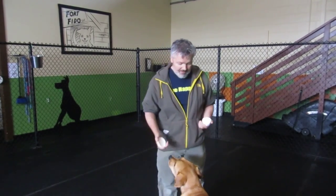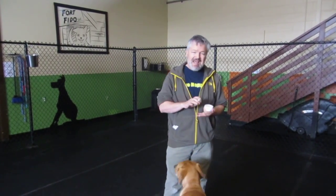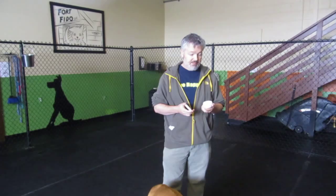We sell Musher's Secret here at the fort. A little bit goes a long way. It has no odor, it won't stain your carpet, and it won't hurt the dog if they lick it. It's just a really good product. You put it on the pads and it is permeable so the pads can still breathe — it's not like you're putting Vaseline or something like that. A little bit goes a long way; you buy one and it lasts you forever. It's just a good thing to have.